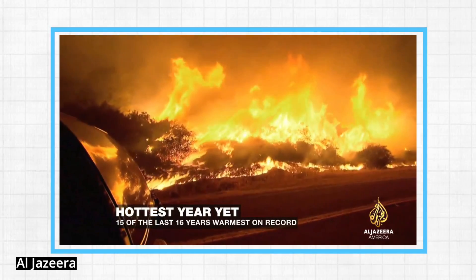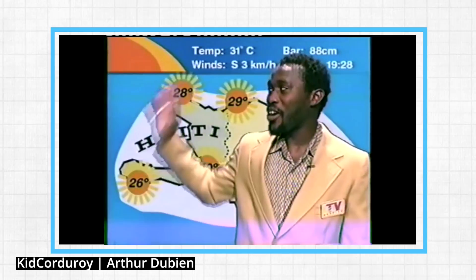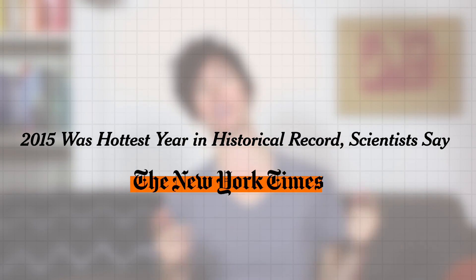2014 was the warmest year. 2015 was the warmest year on record. Pretty much everywhere, it's going to be hot. It is hot outside, and it's only getting hotter. Already, it looks like 2016 is going to be the hottest year on record, breaking the previous record set just last year. Thanks, climate change.